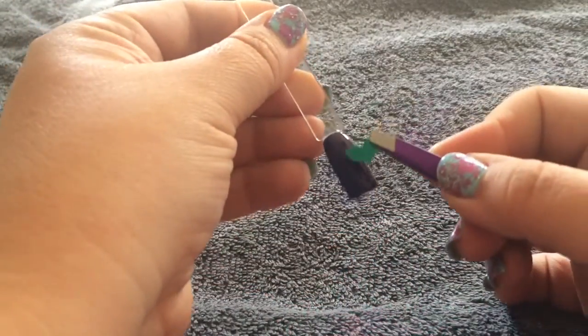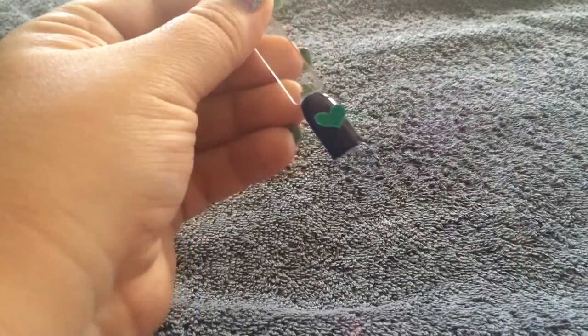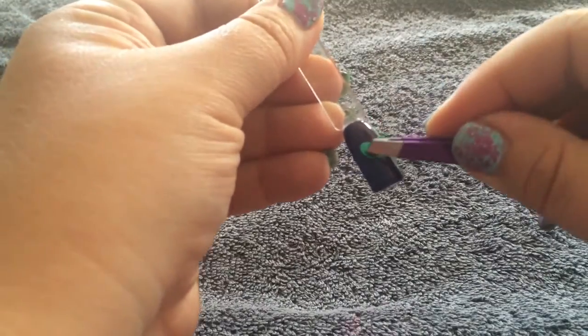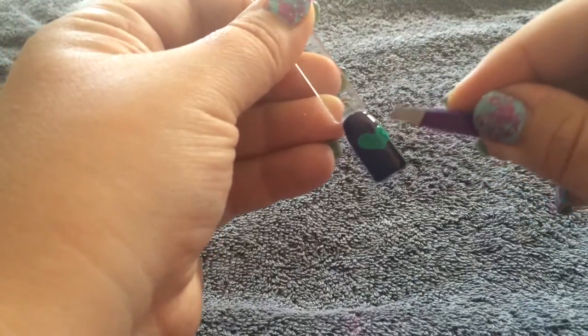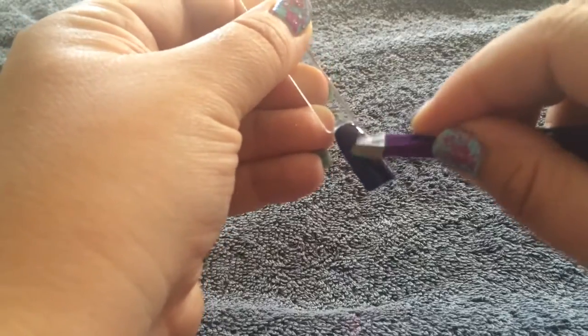After applying two coats of Blue Blood and curing each coat, leaving the inner vision layer on, I'm applying the heart to the nail where I want it to go — right in the middle of the nail. I'm placing that on and pressing it down with my tweezers.